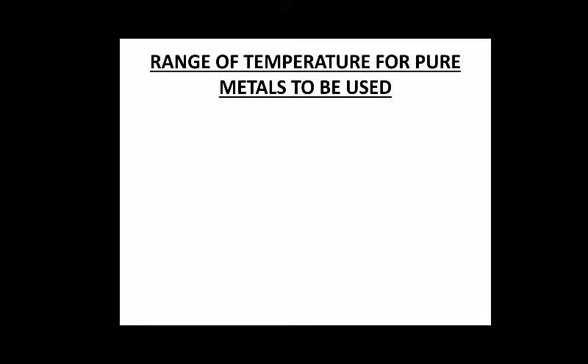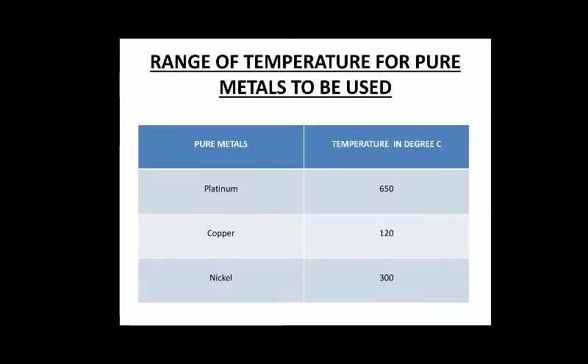We only use the linear part of the graph. The temperature ranges for pure metals are: if you need to measure 0°C to 650°C, you use a platinum RTD; if the range is within 0°C to 120°C, you use a copper RTD; and if the temperature is within 0°C to 300°C, you use nickel.